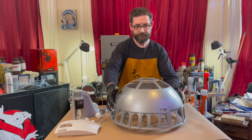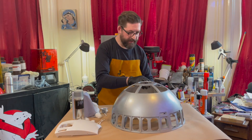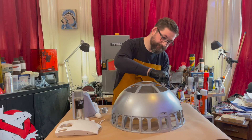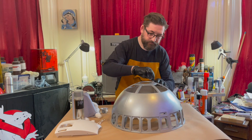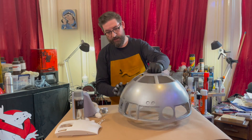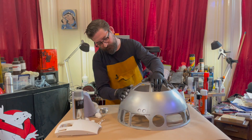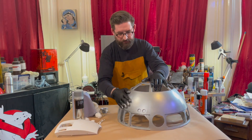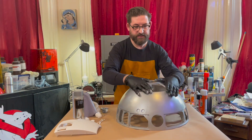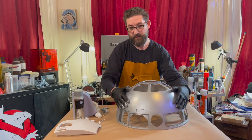There we go. R2's dome covered in rub and buff. I don't know how it's coming up on the camera because you can never tell until I'm watching it back. But the lovely thing is it's gone from looking very dull, like a matte silver, to something now that looks much, much more like metal, something that's genuinely metal. So once I get all my other pieces on here, hopefully it will start to pop a little bit.